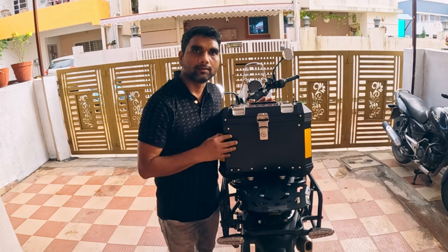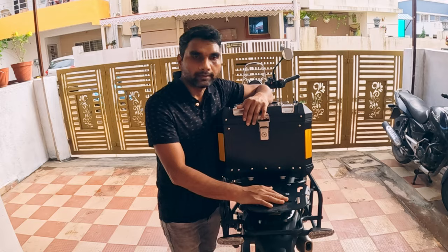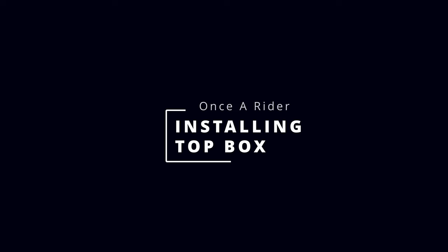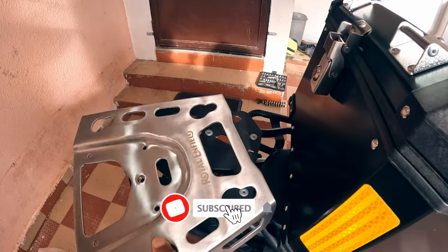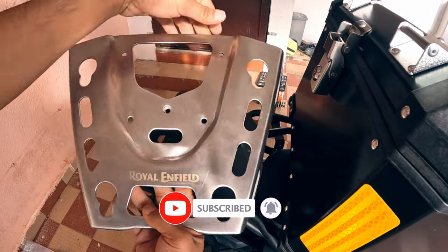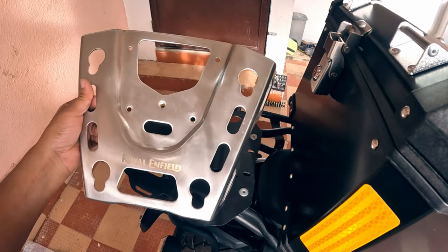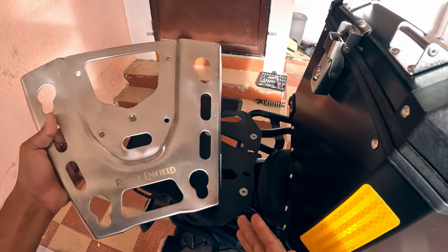Let's install the genuine Royal Enfield top box on the Himalayan 450. To install this top box you also need to install the top plate from Royal Enfield, because this top box is not compatible with any third-party top plates. This top plate needs to be bought separately — it doesn't come with the top box.